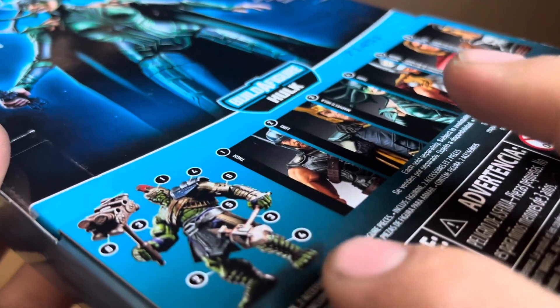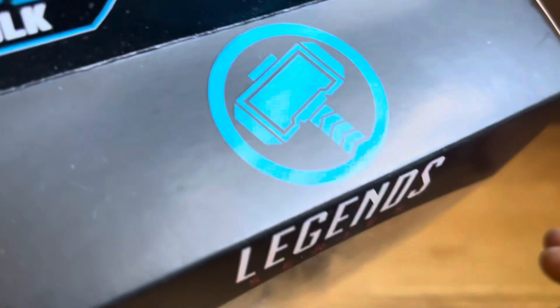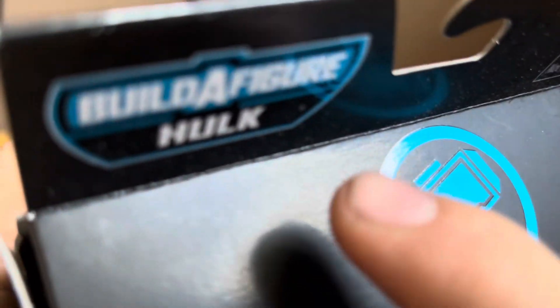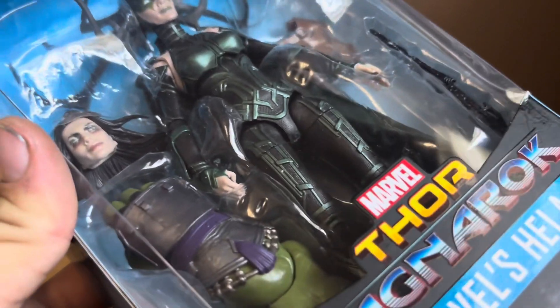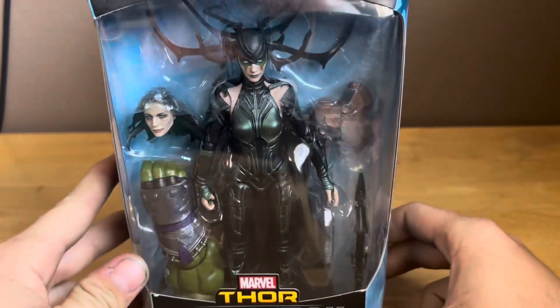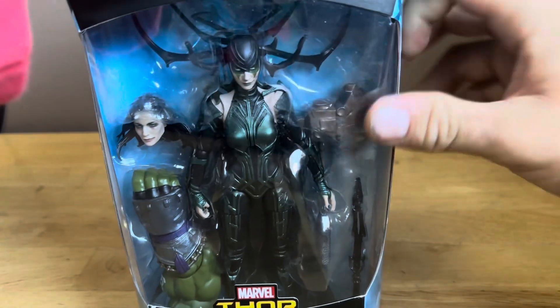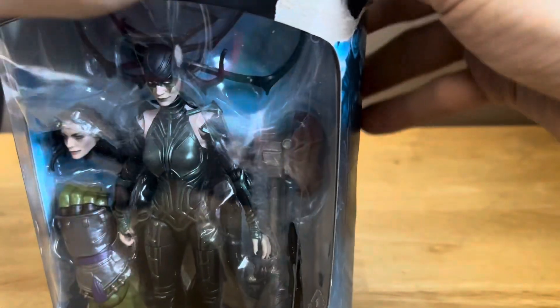The figure of Hulk looks pretty dope. At the top it says Thor's hammer, and it says 'Brother' on the figure of Hulk. Let's get this thing out of the packaging and take a look. This is like the second version of Hela — you get the other one with the sword — and we'll do a comparison with Odin as well.